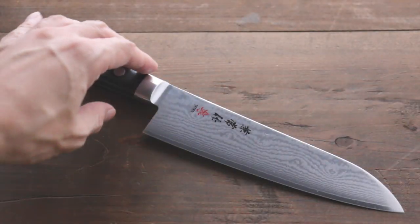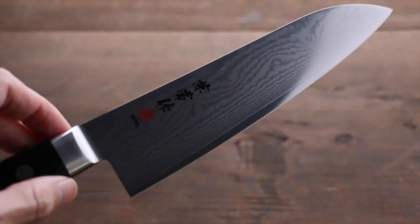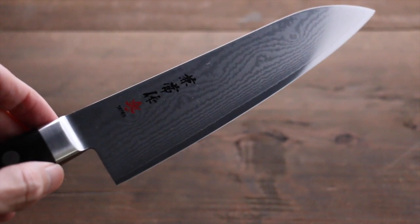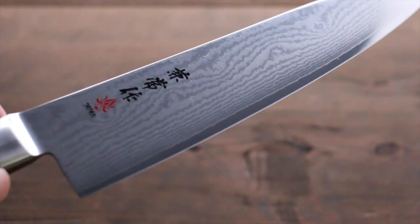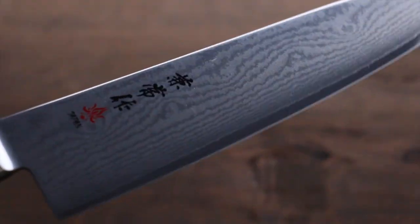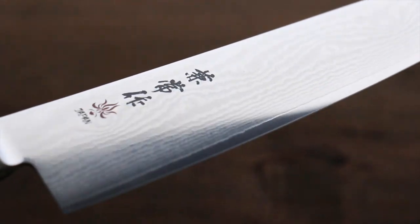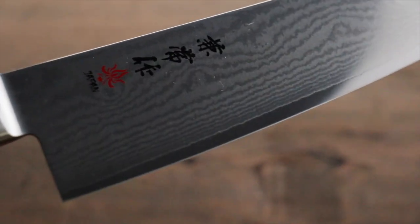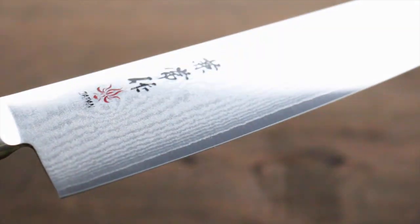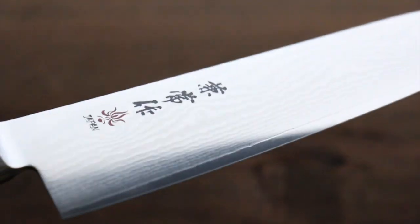This is a great knife from Kanetsune. This is a sandtop knife. The blade length is 180mm. It has a beautiful mask spatter on the blade. The core steel is made of VG10, which is really sharp and long lasting edge retention.